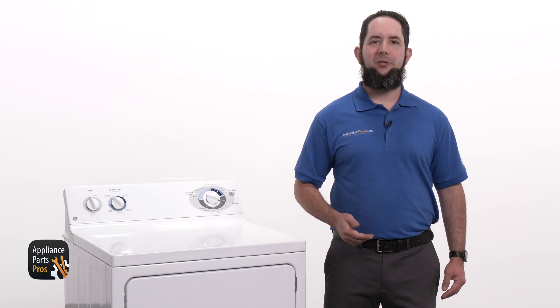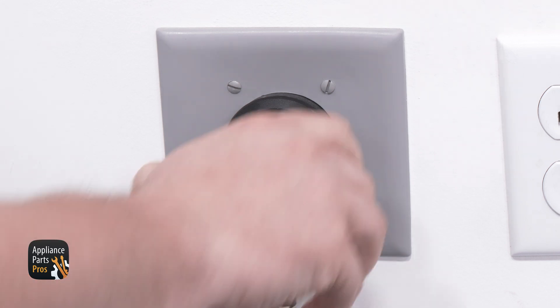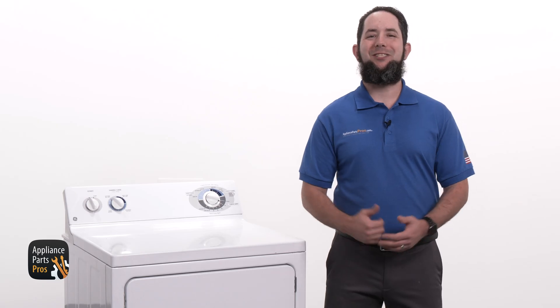First, we'll need to get our tools together. Today we'll need a multimeter and a Phillips screwdriver. And please remember that safety comes first — always disconnect your dryer by unplugging it or switching the breaker off.